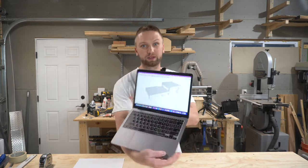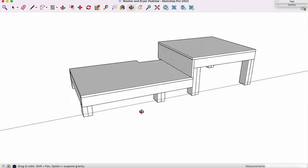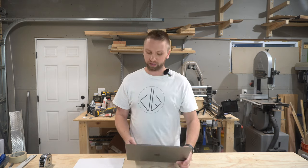This is going to be a pretty straightforward build. If you take a look at the model I've made for this, you can see there are two platforms and a little cutout in the back. The client wanted both the washer and dryer at different heights, and the cutout in the back is because there's an existing pipe back there, so we had to work around it. I've got this all modeled up and I'm just going to start pulling dimensions from this model, cutting the two-by-fours down to size, and then start assembling. So enough talking, let's get to it.